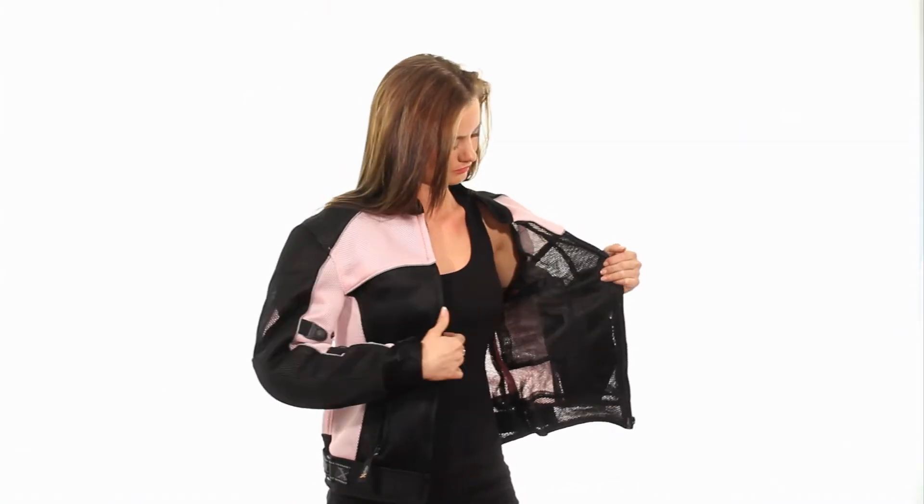This jacket can only be found at the most popular online motorcycle store, LeatherUp.com.